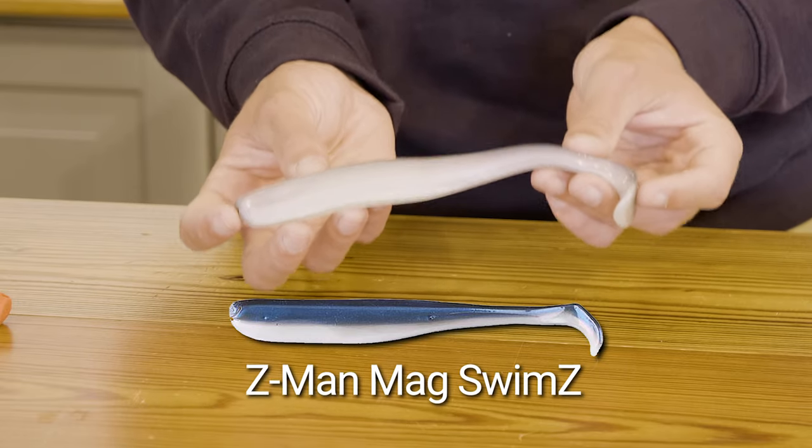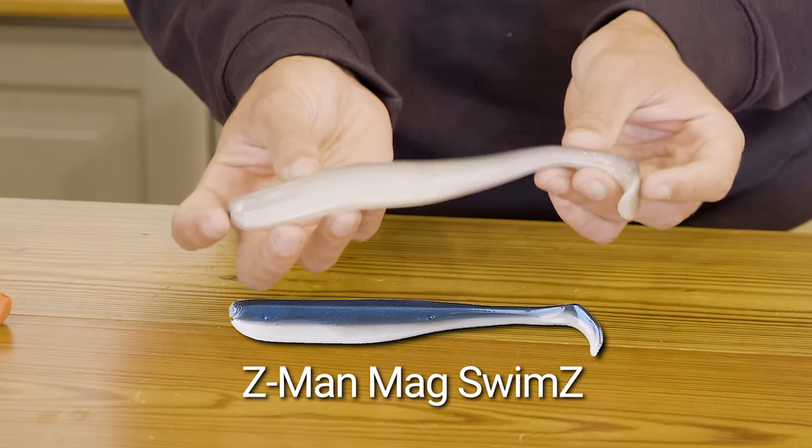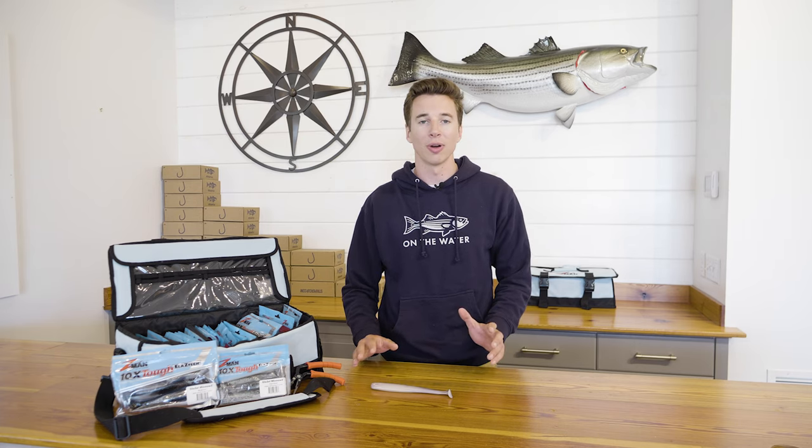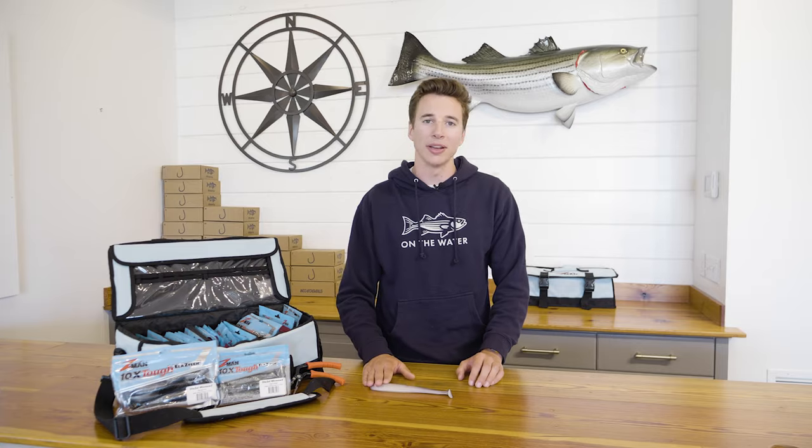Here I have a Z-Man Mag Swims, and it's one of my favorite baits for springtime fishing. It's a fantastic herring imitation, and since Elastec is so durable, it's going to hold up to bluefish — you don't have to worry about going through a whole pack of soft plastics when that's what they're feeding on. So right now we're going to hit the water and put this bait to the test.